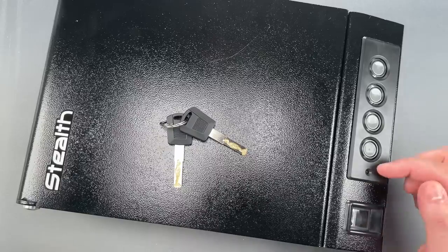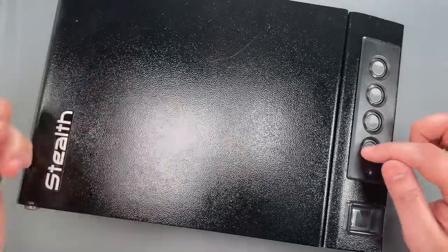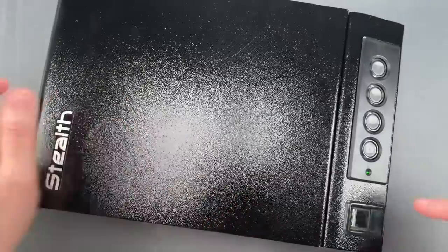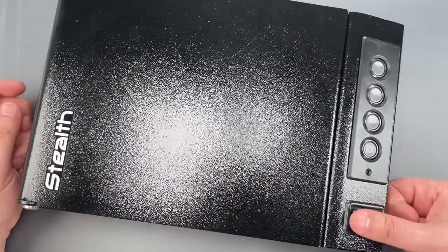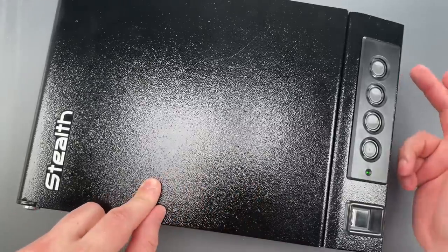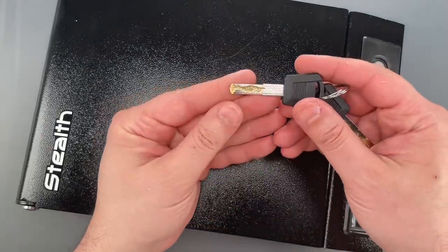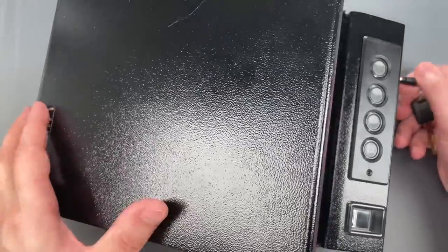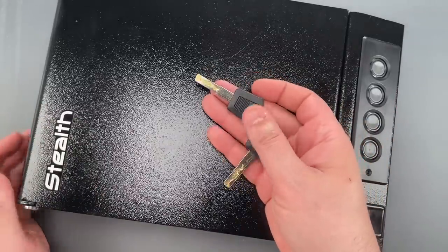First, we have a user-defined code. Next, we have a fingerprint sensor. And finally, on the front, we have an inner groove key backup cylinder. This cylinder is something that would require at least some specialized skills to open.